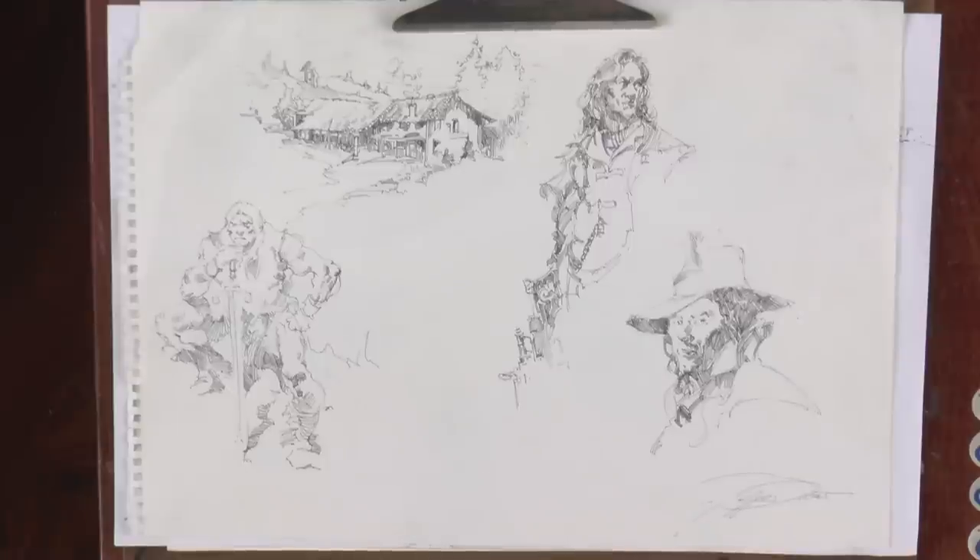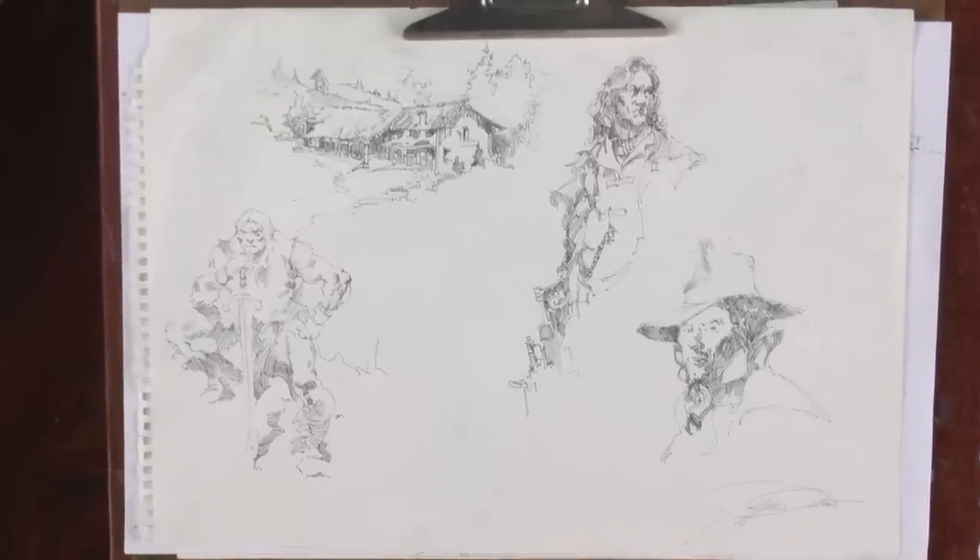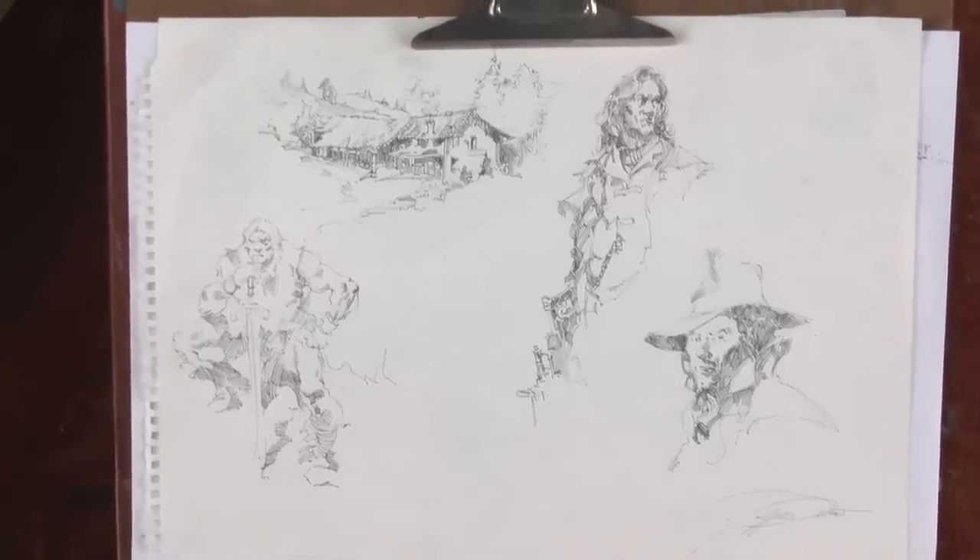Welcome everybody — this is going to be a really fun phase I've been looking forward to for quite some time. This is inking, and inking is a very broad subject. It encompasses brush, quill, ballpoint pen, sumi brush inking, calligraphic brush inking — there are all kinds of ways to do inking, and it has been a very popular medium for centuries.